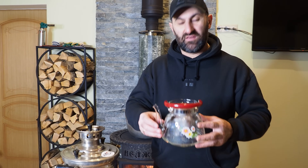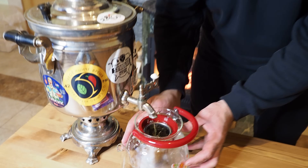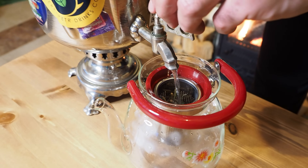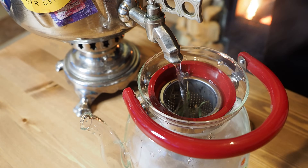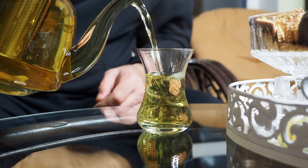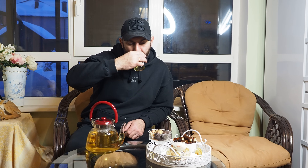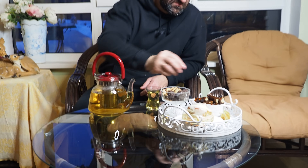Сегодня у нас также есть чай из мелиссы и шалфея. Сейчас заварим его в чашке. Супер!